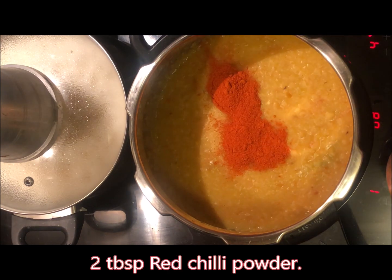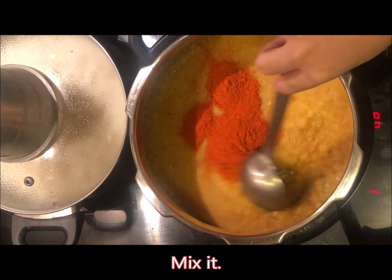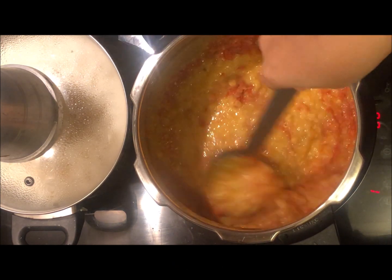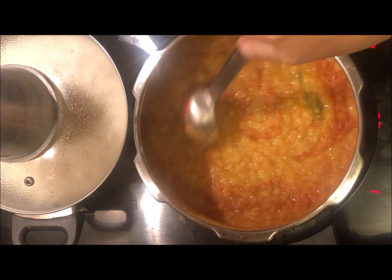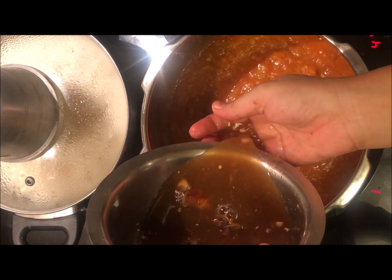I will add 2 chamach mirch, then a little more spices — about 1.5 to 2 and a half chamach. Mix it well. Now we will add the sauce and mix it.